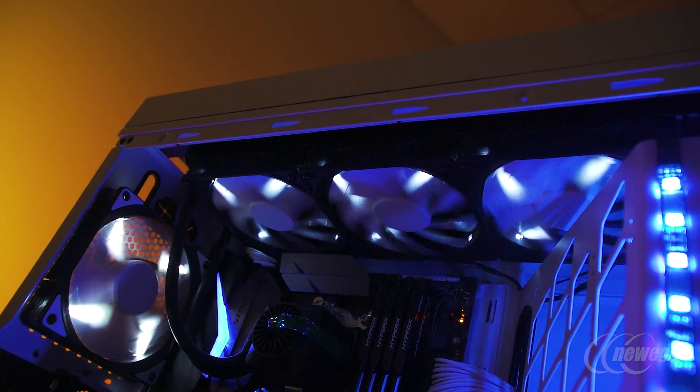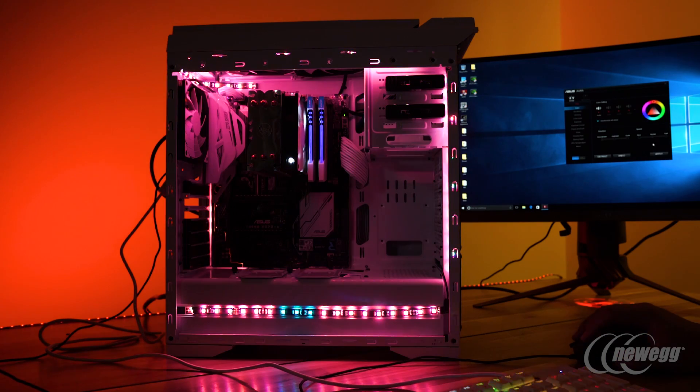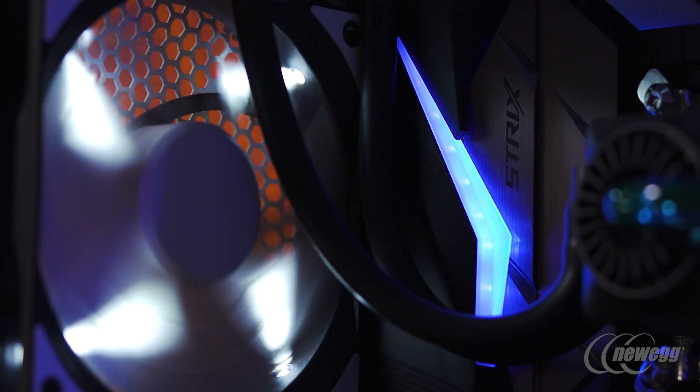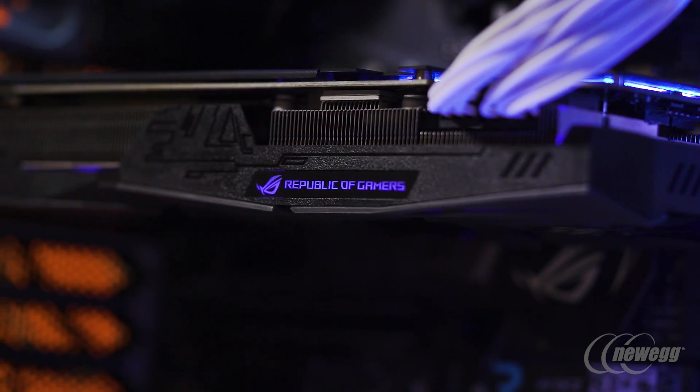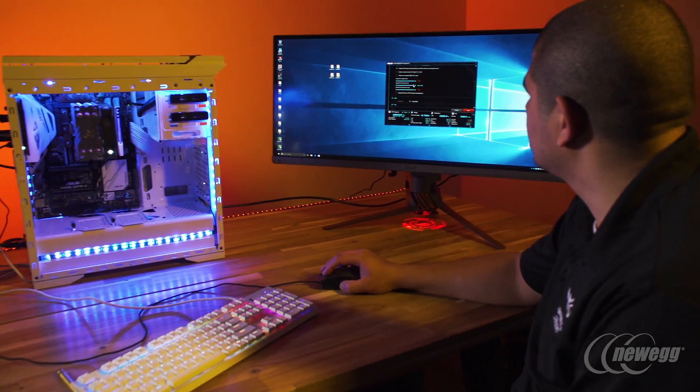We're the first motherboard manufacturer in the world to have fully synchronized RGB lighting across an entire ecosystem. This means everything from your motherboard to your graphics card, LED strips, chassis LEDs, RGB-enabled memory, and even keyboards and mice can all be synchronized and controlled. No other motherboard manufacturer offers that.